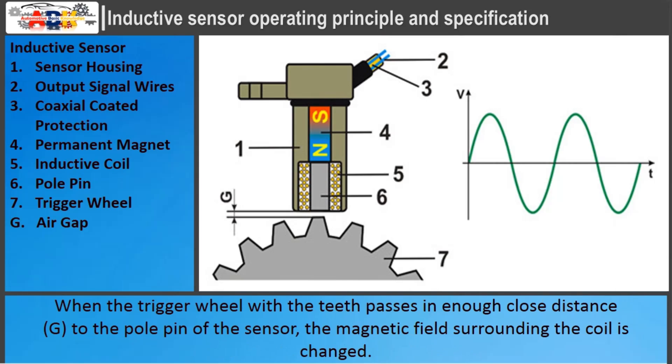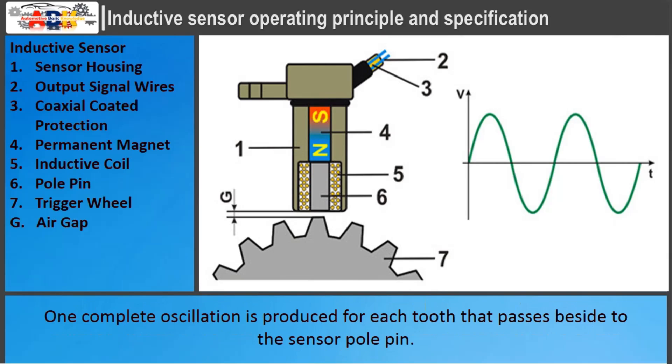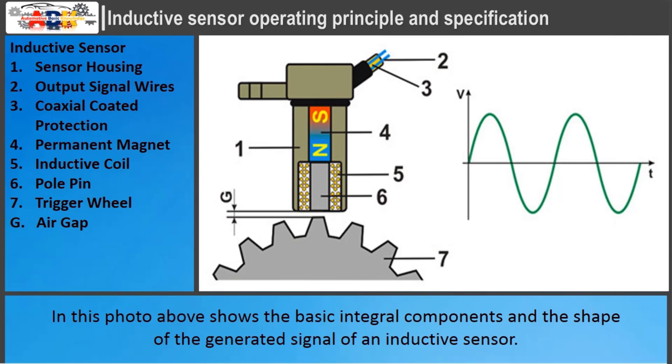When the trigger wheel with teeth passes close enough to the pole pin of the sensor, the magnetic field surrounding the coil changes. As a result of these magnetic field changes, a voltage is induced in the coil, which is proportional to the strength and rate of change of the magnetic field. One complete oscillation is produced for each tooth that passes beside the sensor pole pin.